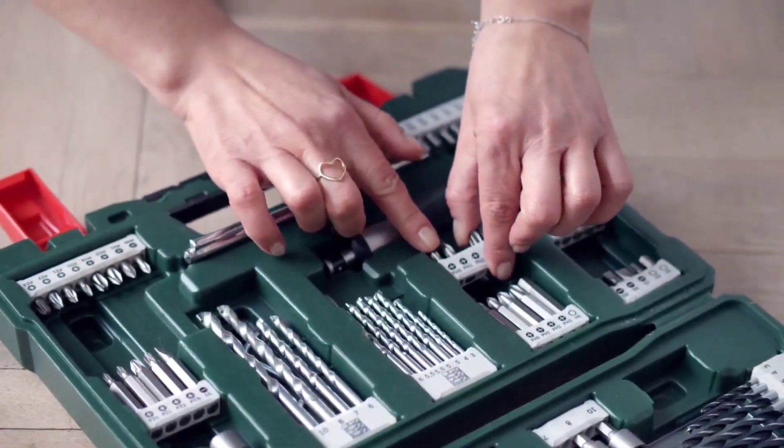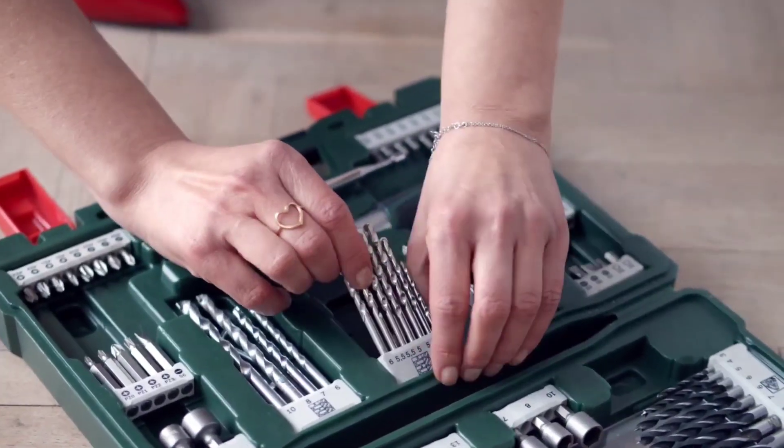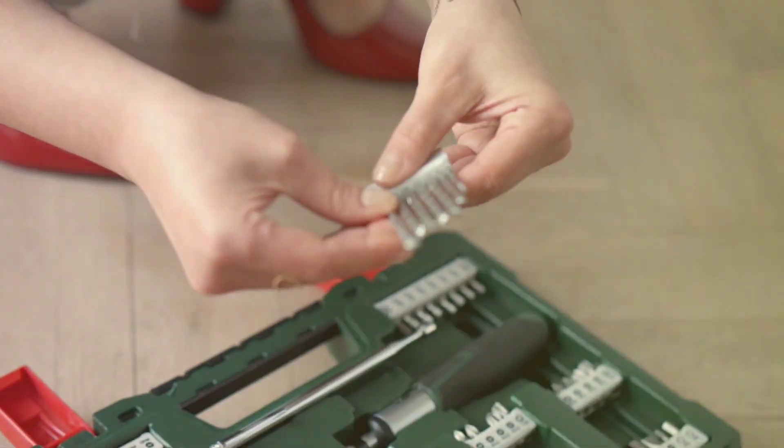When it comes to drilling, having the right bit for the job is crucial for getting the best results. In this video, we're going to show you how to tell if a drill bit is for metal or wood.